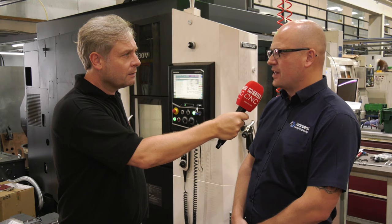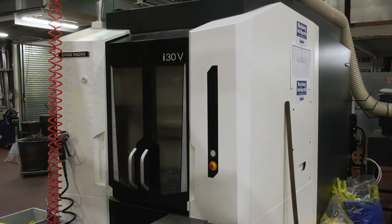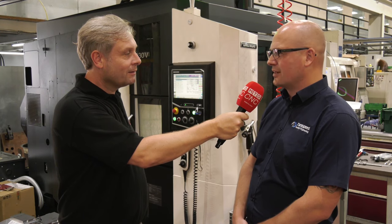We've just finished setting the third job on the machine and we've only had it about six months. There have been no issues at all - just straight on it, straight on working.